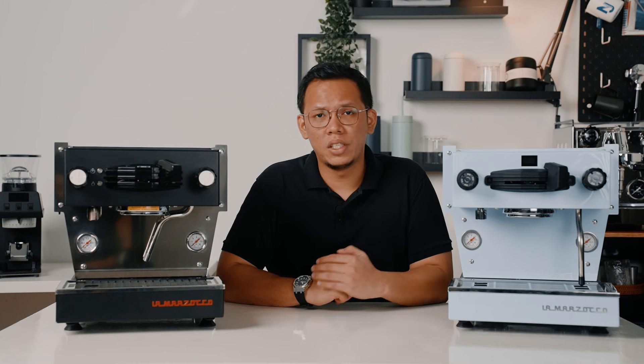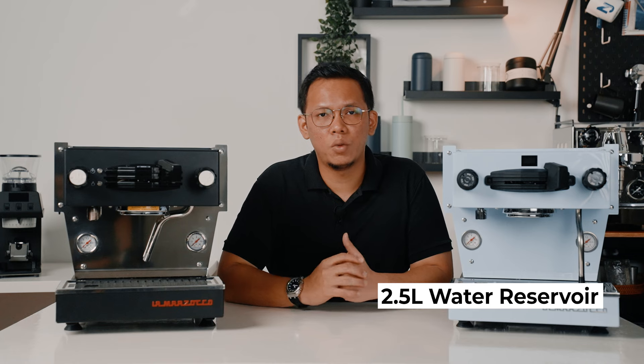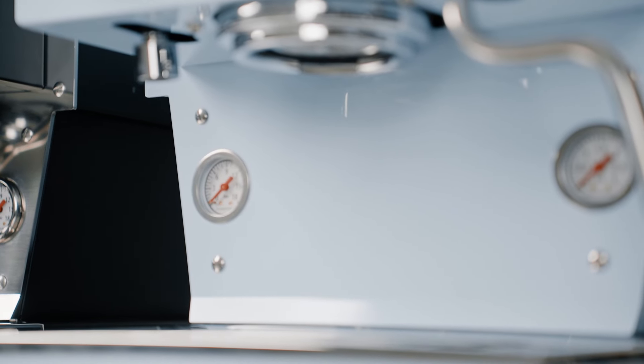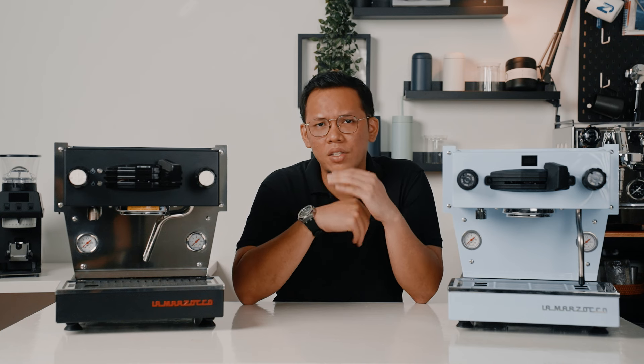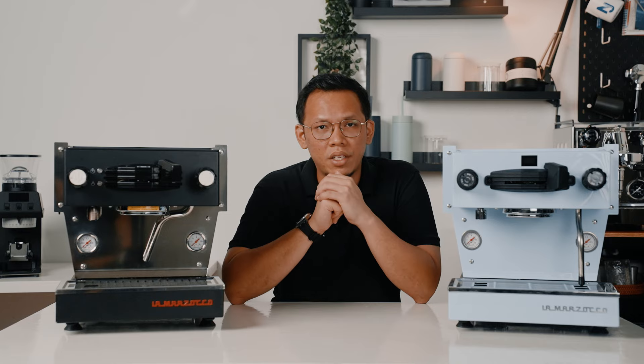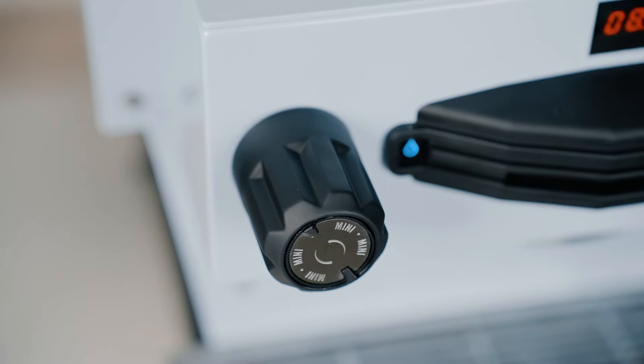Another interesting thing to note is when you take out the drip tray, the 2.5L water reservoir pops out as well, which is really nifty. The backsplash is no longer polished stainless steel, but the same colour as the rest of the panels. The Lamazoco wording at the front has also been changed from red to stainless steel, which makes the Mini look even more slick. You have the standard barista lights and the blue pedal, and the knobs are made out of soft touch materials. Some may like it, while some don't, but Lamazoco has stress tested them under extreme conditions to ensure the soft touch material will actually last.